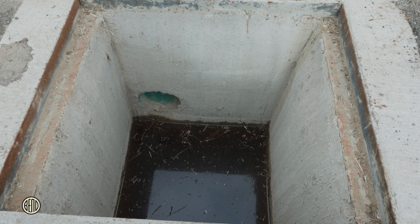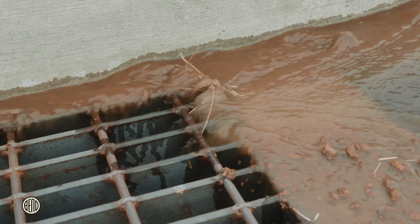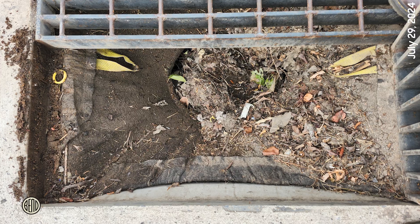Here we have an unprotected storm drain that connects to the Deschutes River. During rain events, sediment and debris can easily flow into this drain, leading to clogs and water pollution. To prevent this, we'll install inlet protection.